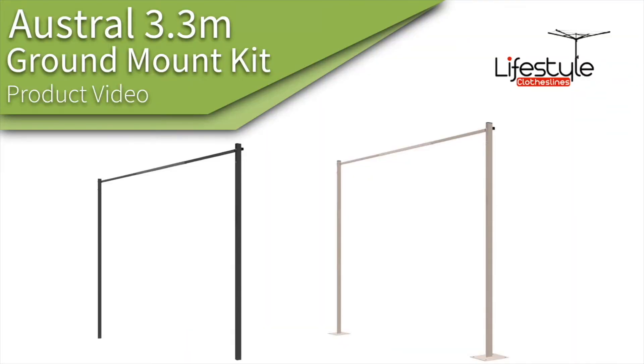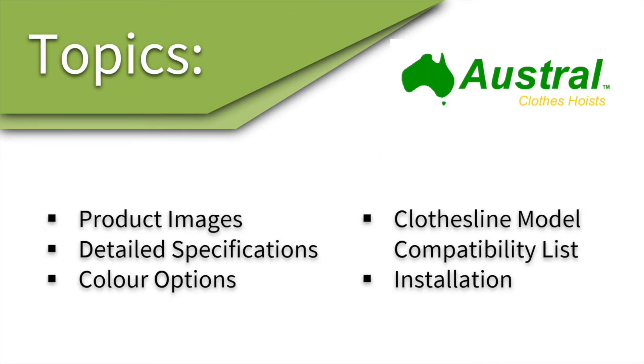This is a product video for the Austral 3.3 meter ground mount kit for the Austral fold-down clothesline range. In this video we'll talk about some of the images and specifications for these ground mount kits, the color options, clothesline model compatibility, and the installation of these kits.